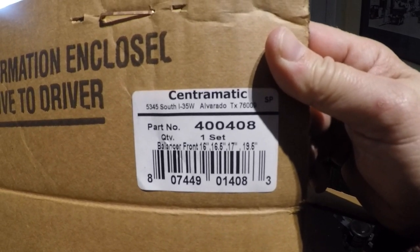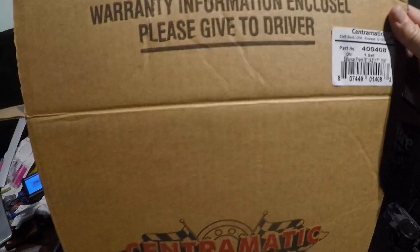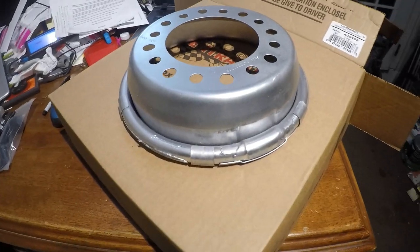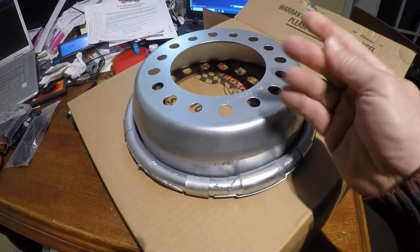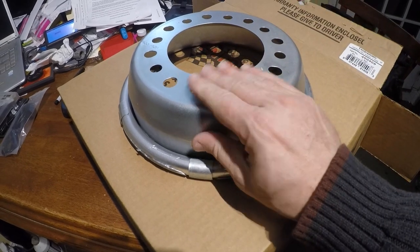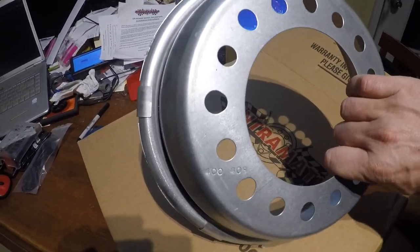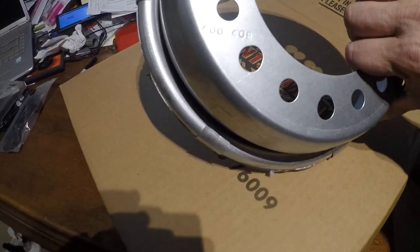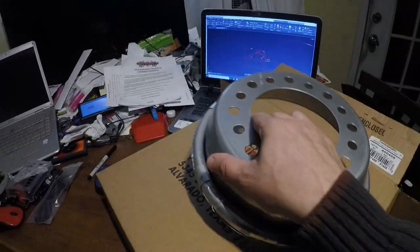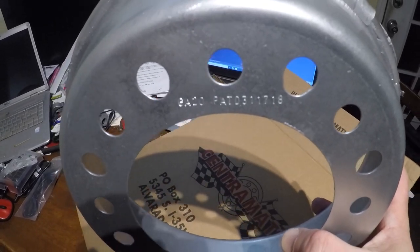Here are some of the parts for the Chevy. I have the rear dualies, the 400s and 409s, in this box, but this one says 'balancer front.' So this is the front wheel balancer. It came to me so fast I don't think the paint had time to dry — it's a little sticky in places. It has the part number stamped into it so you don't forget it, and it has a patent number as well.